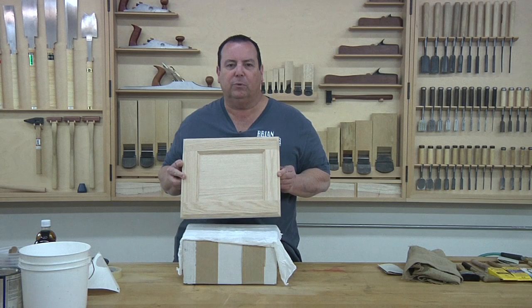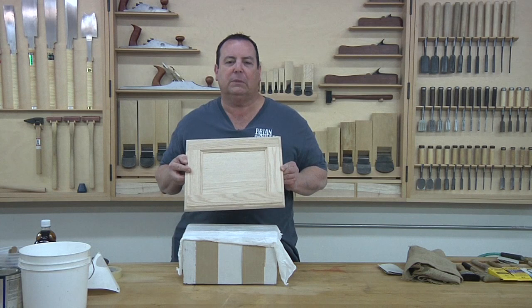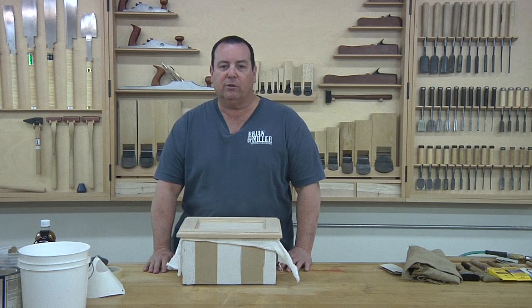Hi, I'm Brian Miller, professional wood finisher. Today we're here at William Eng's School of Woodworking in Anaheim, California. What I want to do today is show you how to take this very simple recessed panel oak door through the stages of prepping it for color and finish, and something else we're going to do today is fill the open grain with something called paste wood filler.